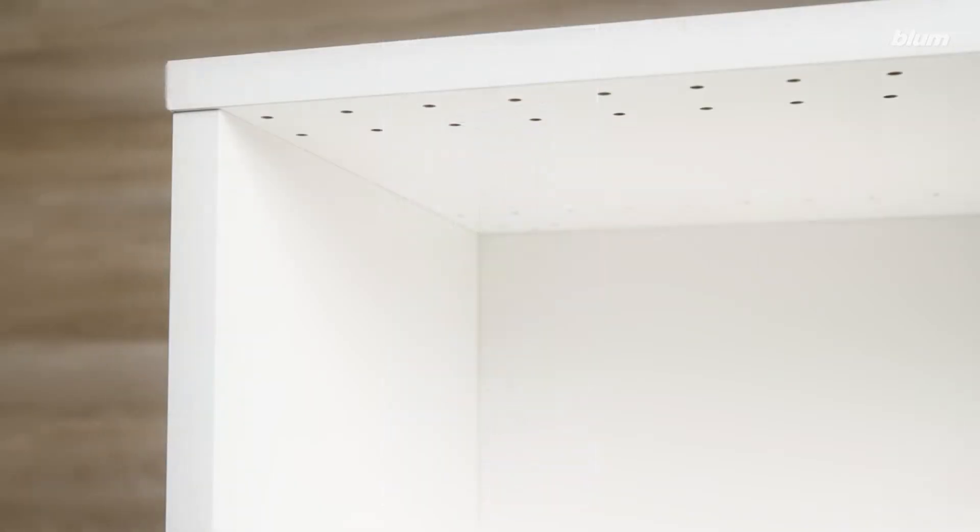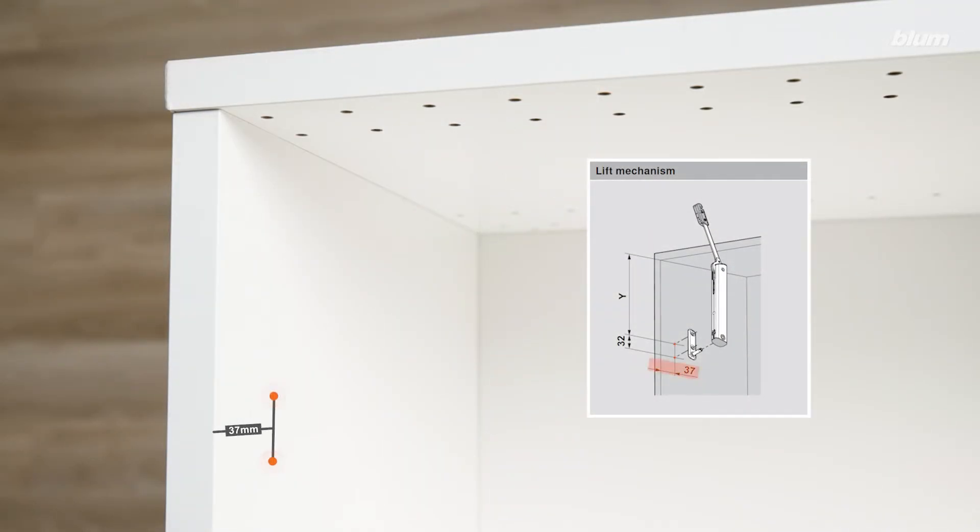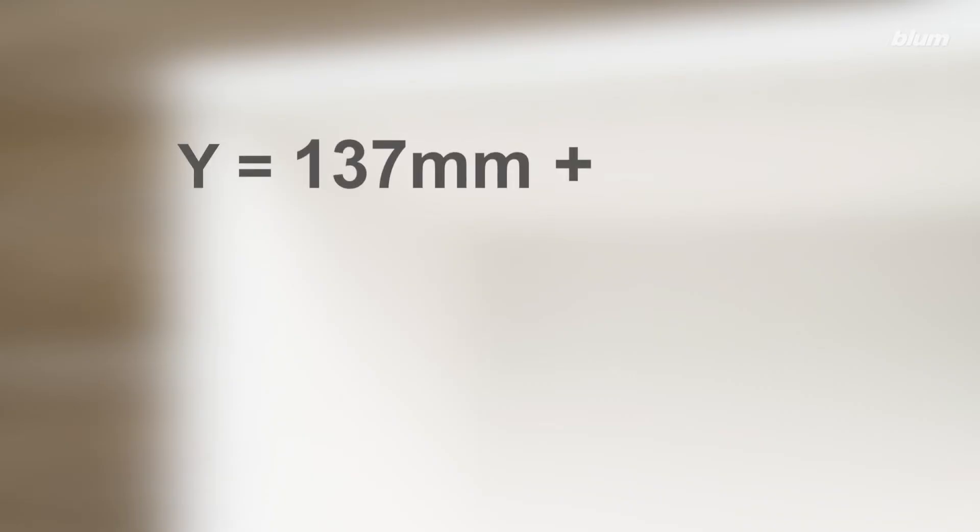We'll start with the cabinet mounting plate. As you can see, the screw locations are 37 millimeters in from the front edge of the side panel. In order to find the vertical drilling distance, we'll have to solve for Y using the equation Y = 137mm + D + K,